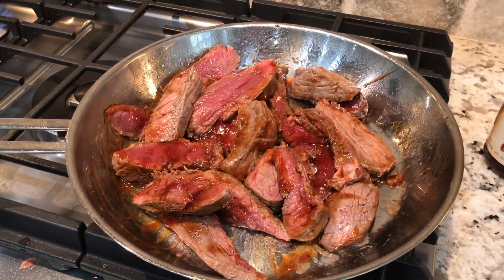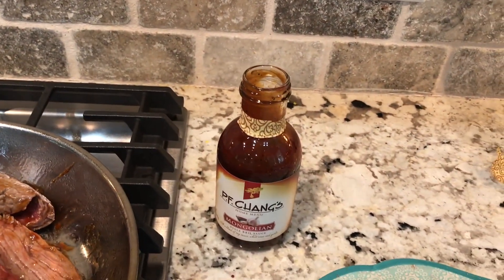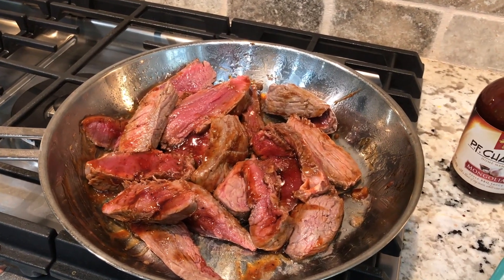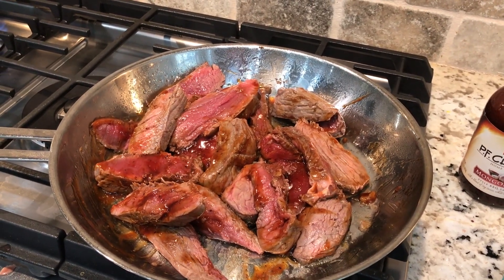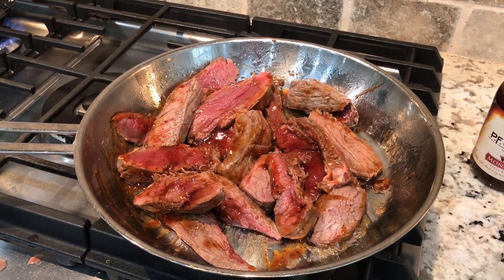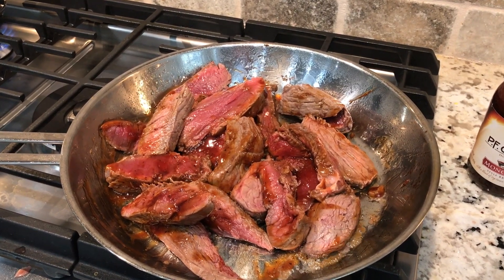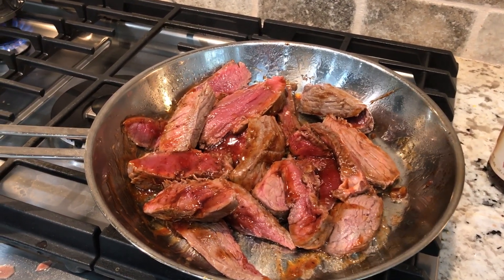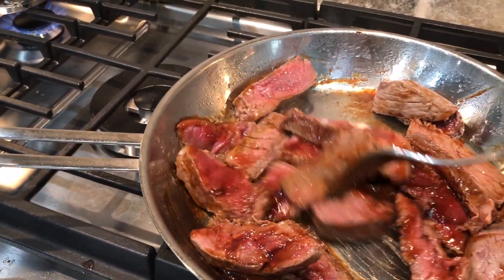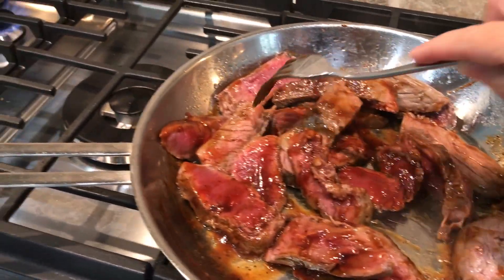The steak is about medium rare now and I just put the sauce on it — it really doesn't take very much, I have almost the whole bottle left. So I'm not going to count more than a point; I usually don't count sauces unless they're very high. This is going to work out to probably about half a tablespoon serving per person. I'm going to let it cook just a little bit longer and then pull it off the heat because we like ours between medium rare and medium.